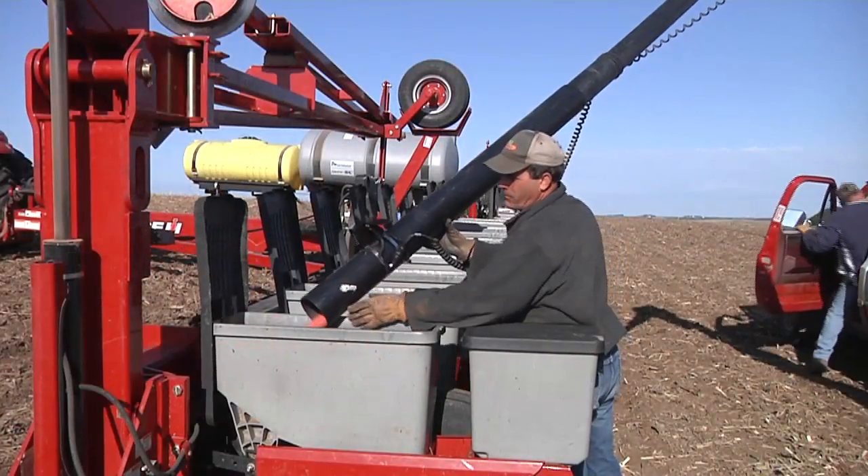Soybeans, seed treatments. Darren, this topic was pretty easy about 10 years ago. We had a couple of choices. Now we've got a whole bunch of choices and you can mix and match things. I bet there would be a million different combinations.